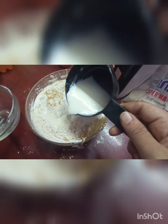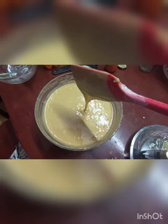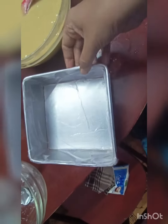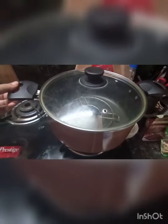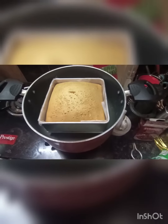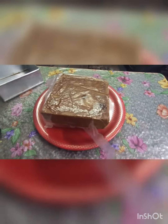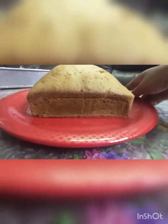So now we can mix it up. Finally, add the batter to the milk. Now we can preheat the cake for 10 minutes. It's very fluffy and soft and spongy.